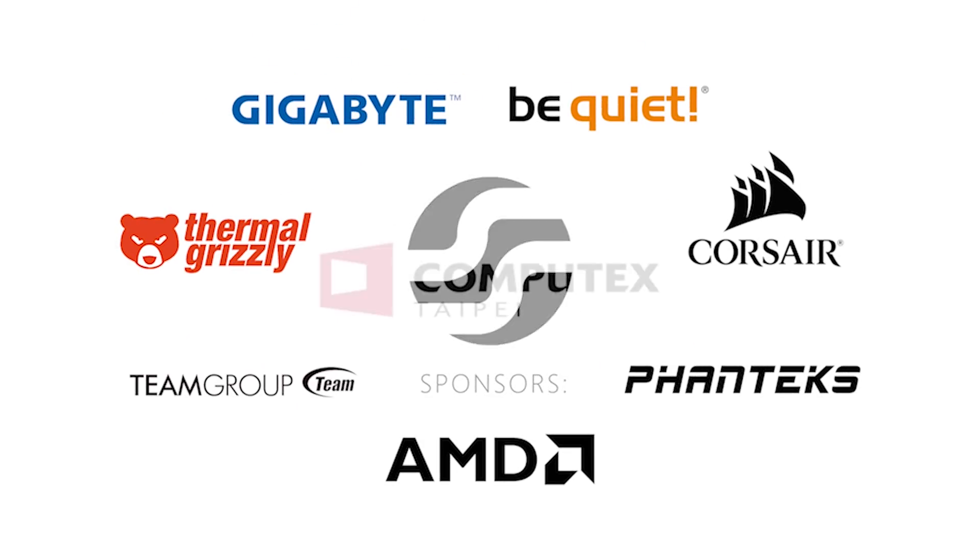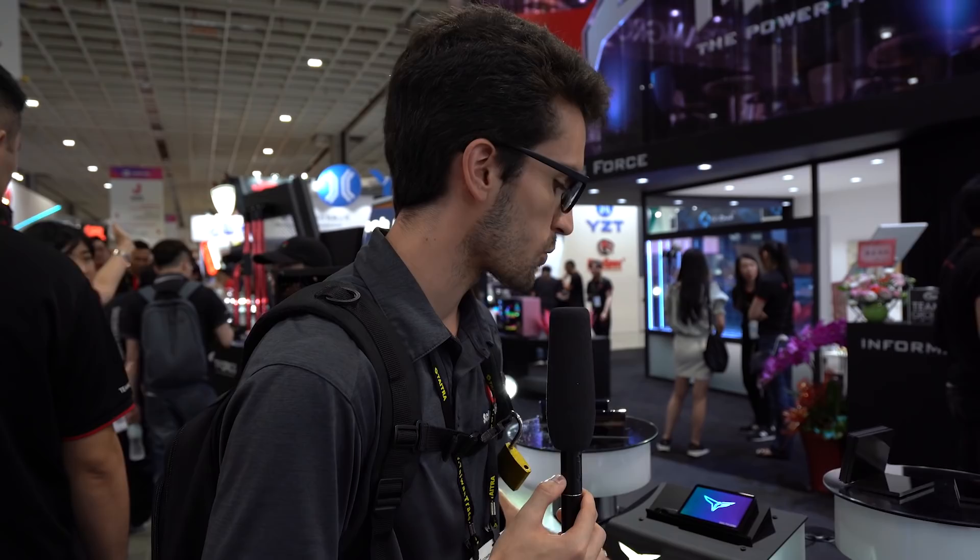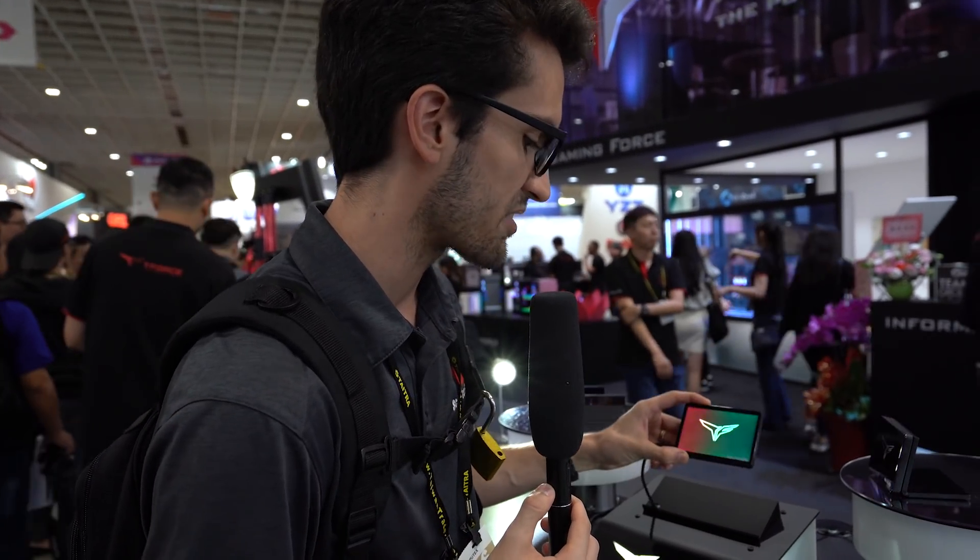Special thanks to our sponsors for sending us to Computex 2019. What's going on everyone, here at the Team Group booth. I'm very nervous because she's taking a picture while I'm filming — the video camera's not making me nervous, it's a phone camera. This is awkward. Anyway, they have something really nice, plenty of stuff to show off here, but the thing that caught my eye — and that is the Delta Max RGB SSD.